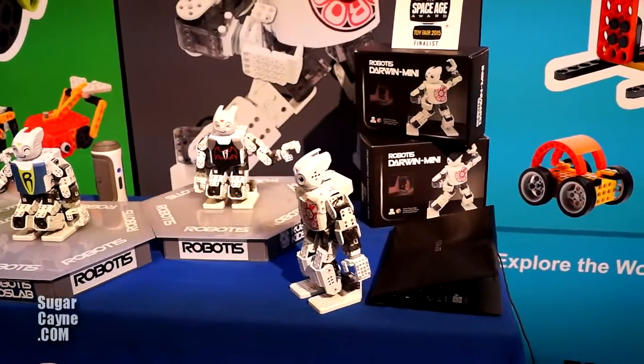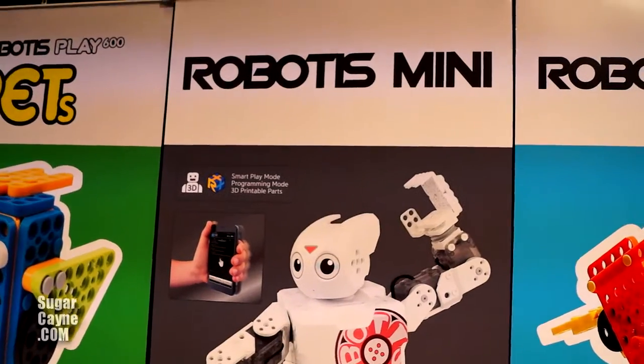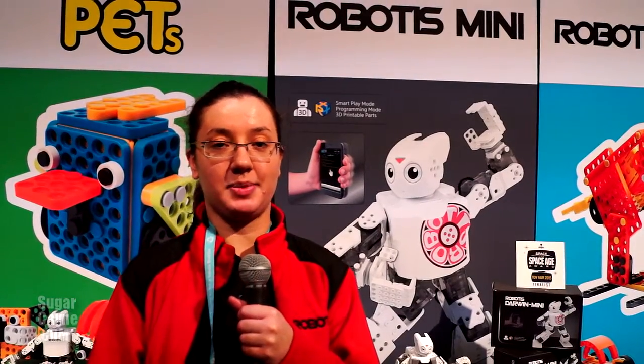You can find it on our website at robotis.com — the Robotis Mini. Hi, my name is Ina Tlisov and I'm from Robotis. You just saw the Robotis Mini. You can check us out at www.robotis.com or check out our Facebook page at facebook.com/robotis.